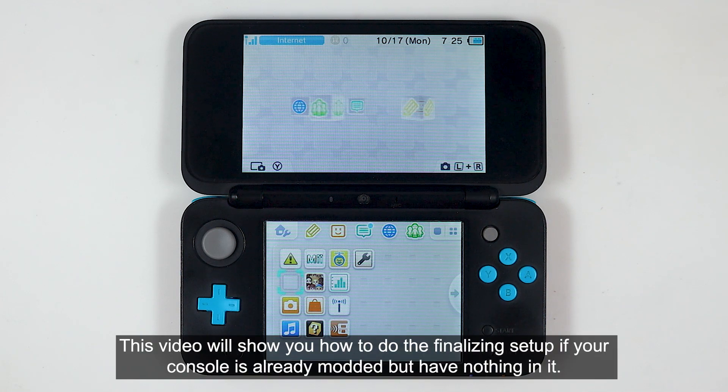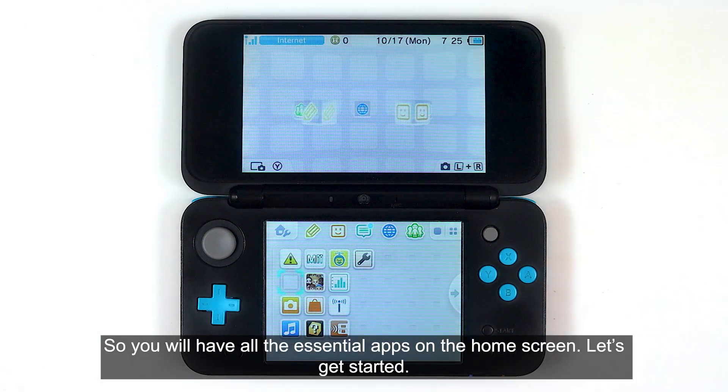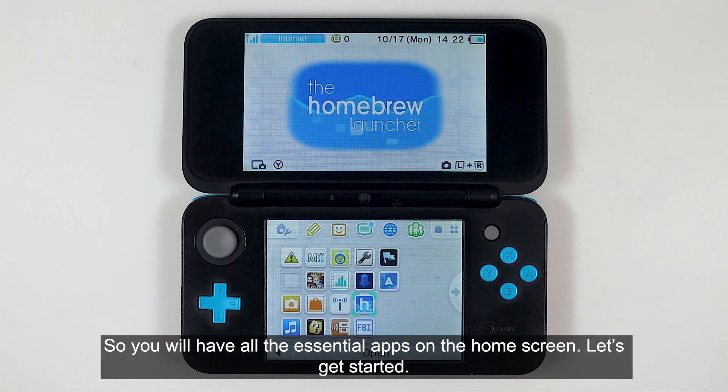This video will show you how to do the finalizing setup if your console is already modded but has nothing in it, so you will have all the essential apps on the home screen. Let's get started.